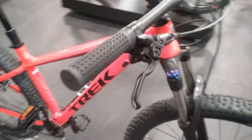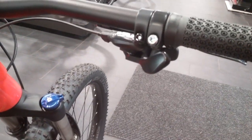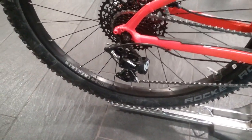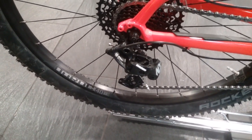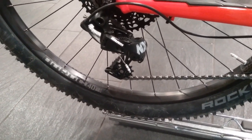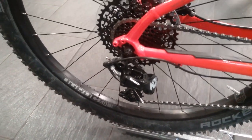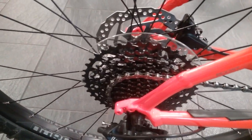Gearing on this bike is the SRAM NX gearing 1x system. It's also got the NX rear derailleur as well which is the 1x11 speed, which also does have the clutch rear derailleur as well. Nice big cassette with a nice wide range of ratios on there.